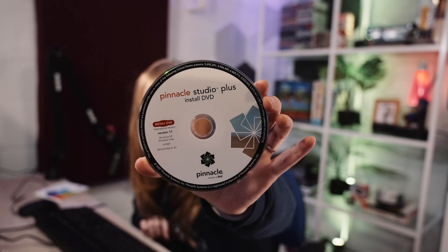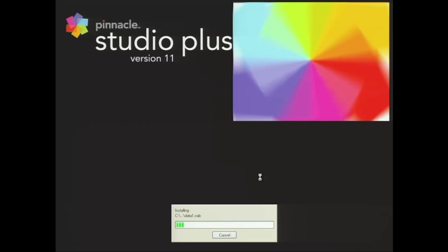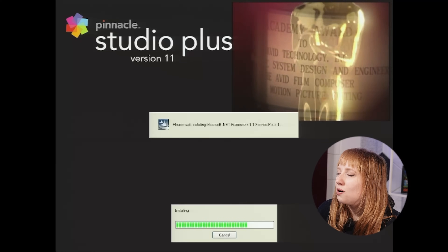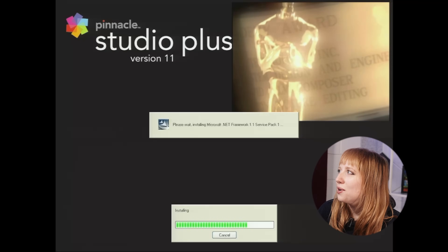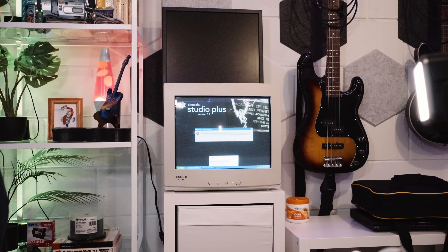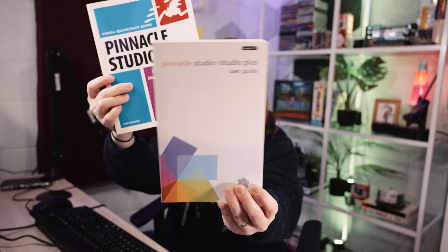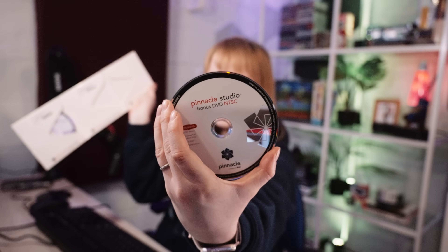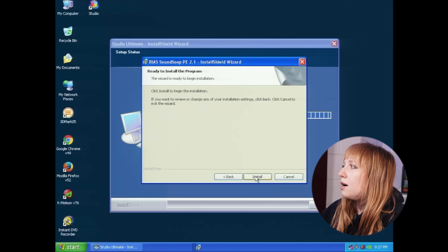Pinnacle Studio 11 was released in 2007. Now you can just sit here and wait. Things happen so fast now when you're downloading an app — I miss just the excitement of the installation experience. It came with a quick start guide along with the Pinnacle manual. When I got new software as a teen in the early 2000s, I would read the manuals — the whole thing, from cover to cover. Let's put in the next disc; this one just says it's a bonus CD.